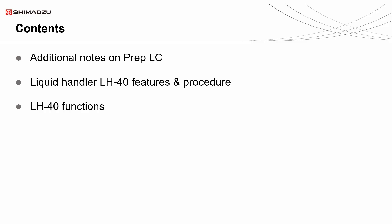Firstly, I will share additional notes on Preparative HPLC. Then we will look at the LH-40's features and procedures. Lastly, we can discuss the different functions of the LH-40.